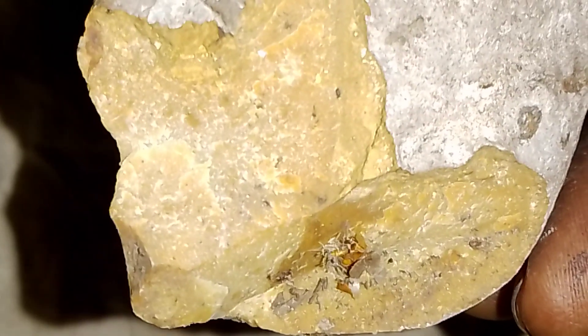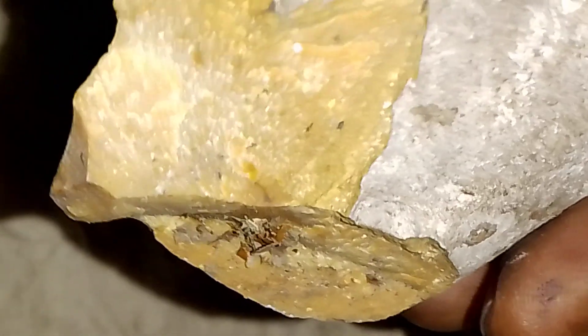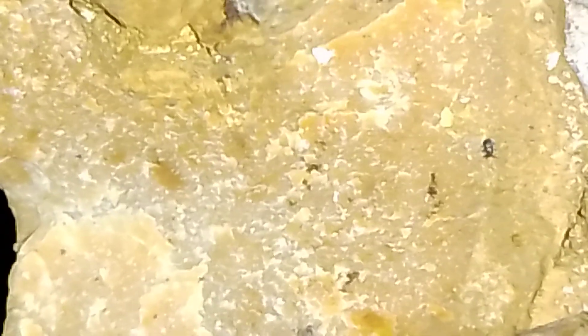It looks flowery, right? Remember, these things go through a lot of intense heat. As you see, I break it to look inside, because sometimes things look like something and it's not. I use a loupe as well — I'm looking for that floweriness. When you get a flowery look, like a flourish.